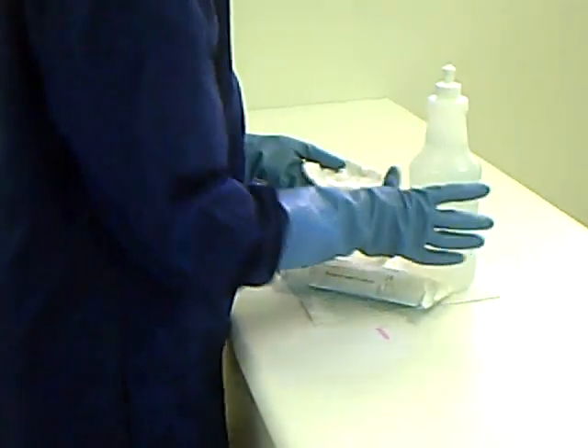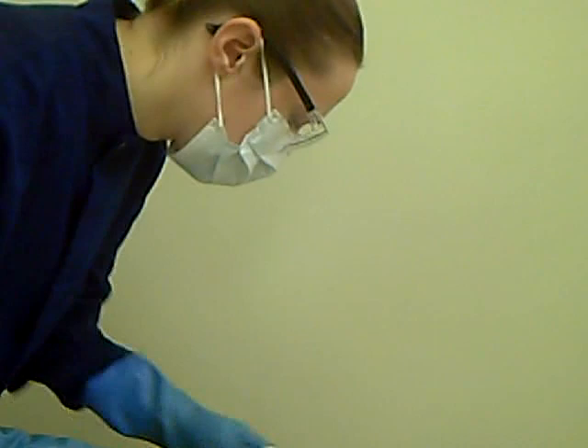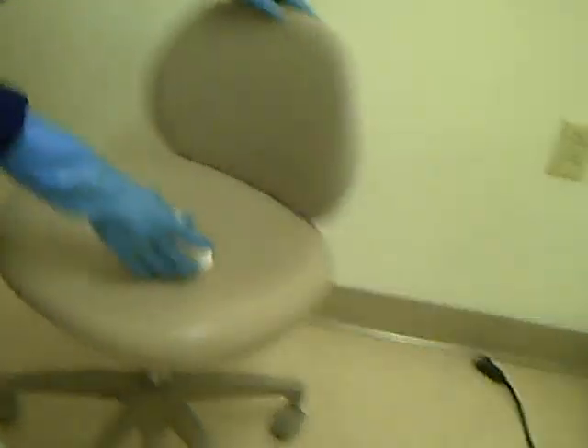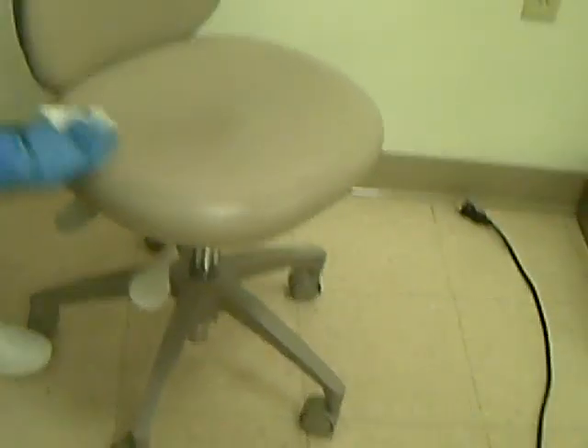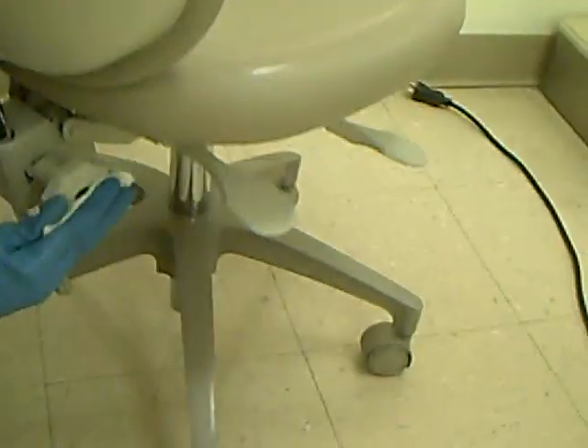After the patient's chair, start with the operator stool. Wiping from top to bottom of the back support and the seat, including the paddles, the adjustment knobs, and the pole.